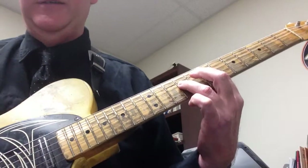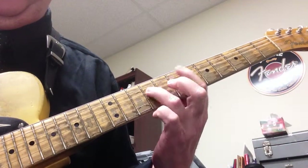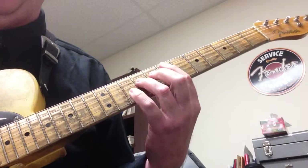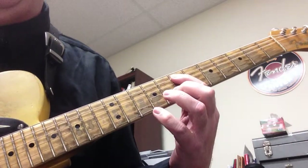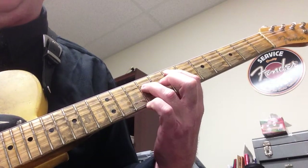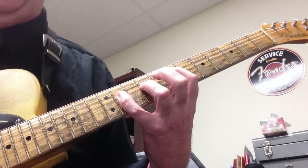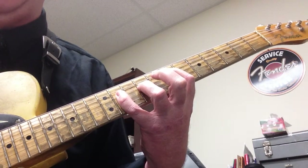We start on the 7th fret on the A and D string, or the 5th and 4th string, playing E5 and E6. First finger goes on the 7th fret on the 5th string, third finger on the 4th string at the 9th fret — that's an E5 chord. Then put the pinky down on the 11th fret for E6.